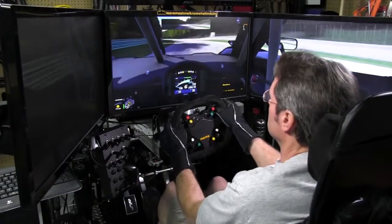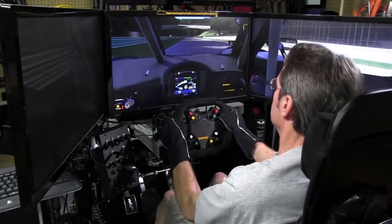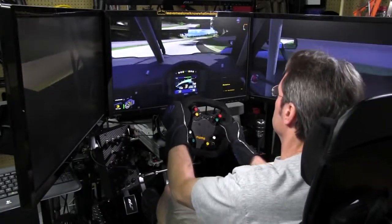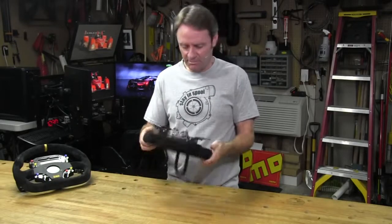What we'll do next is get to the final thoughts section and talk about what I think about the overall package — the Martin Asher button plate. Final thoughts on the Asher Racing button plate: Martin Asher has done a great job with this button plate.